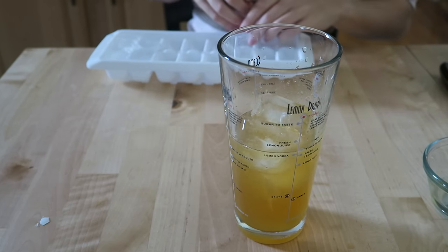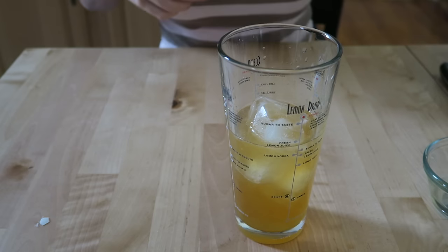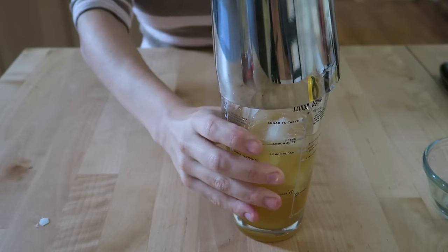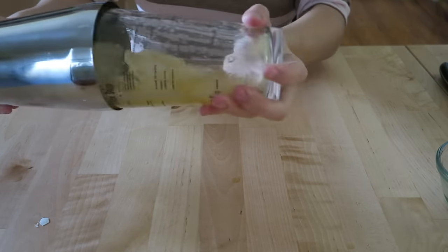Add a few ice cubes to the glass, and then we want to shake for one minute. It's really important that we shake it pretty vigorously for this one minute, because otherwise you'll end up with some snotty egg white stuff still in your drink. We want to make sure it gets nice and frothy and that egg white gets really mixed up in there.